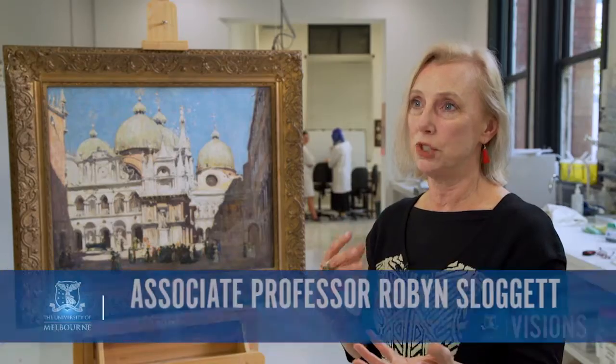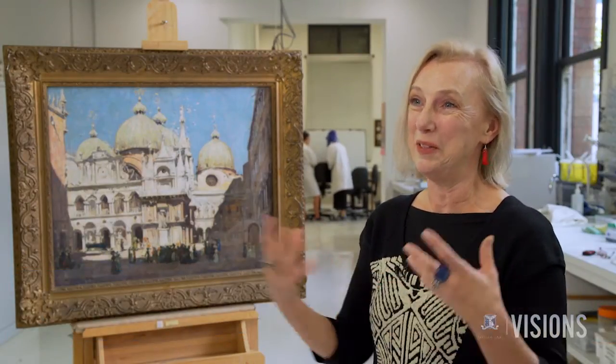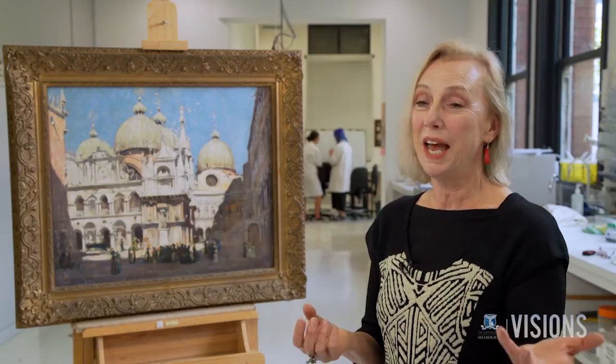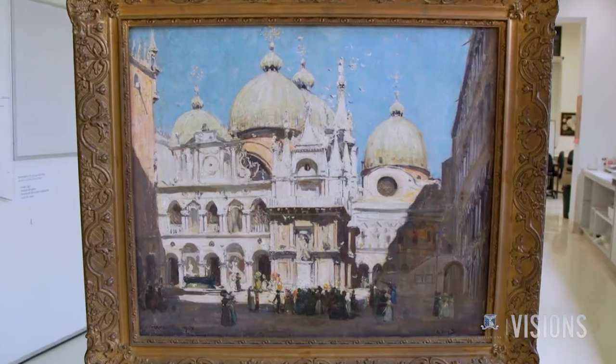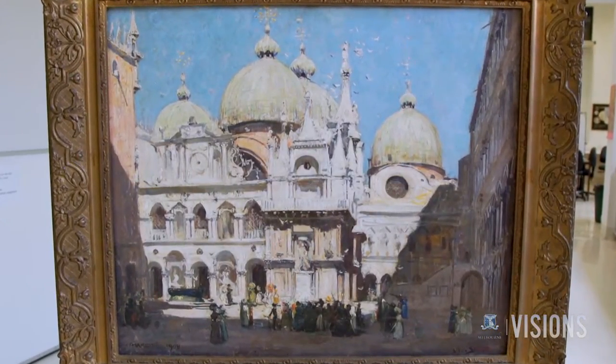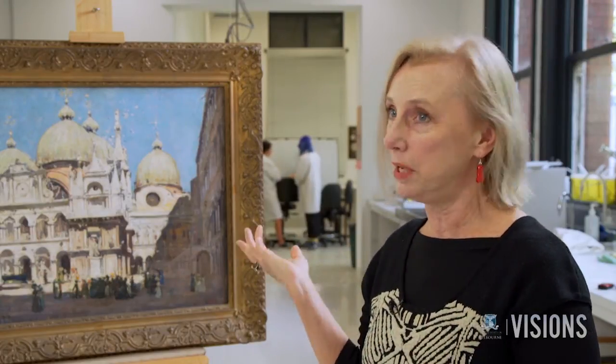Conservation, in terms of shedding light on paintings, is really the significant other in the relationship between art history and science. Under the microscope, the Domes of St Mark's, an oil painting set in Venice in 1908, gives us insight to the decisions made by Australian artist Arthur Streeton. The way he makes a work is the story of what he's thinking, what materials are available, who his influences are, and answers to art historical questions are of course embedded in the artwork.